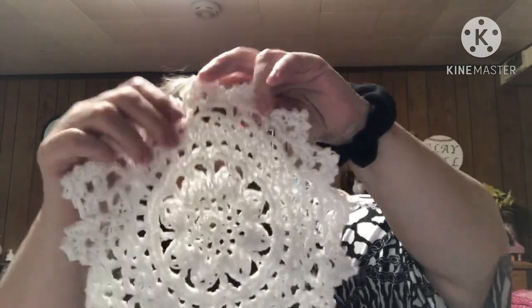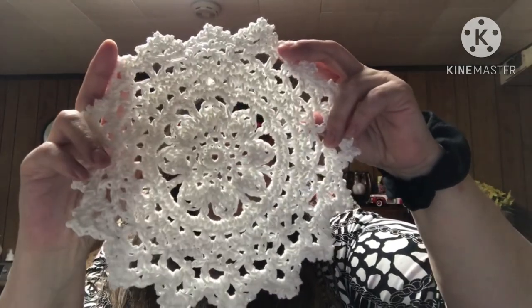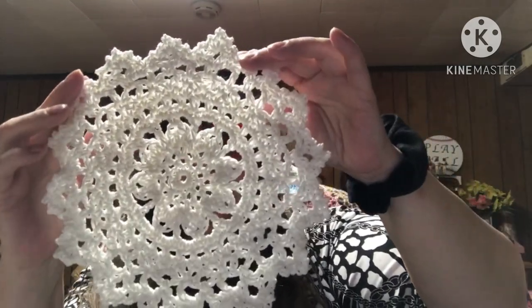I did not block this one. I did not starch it. I don't think it really needed it. I could have, but I didn't. And as usual, I will put a picture over here to show you what it looks like on the table. I really liked this one — I liked it a lot.